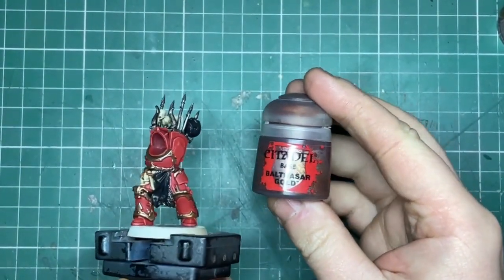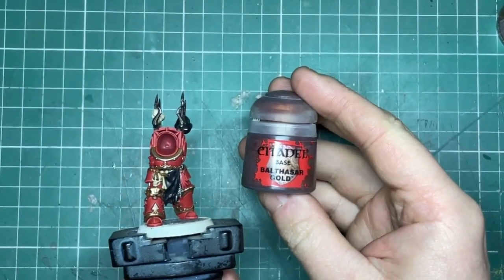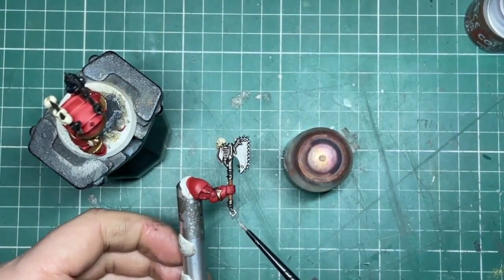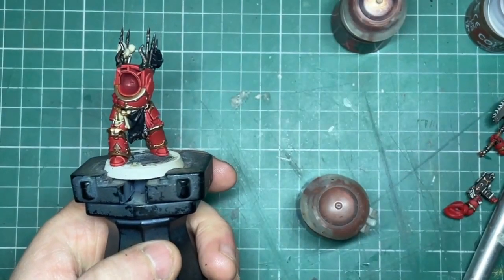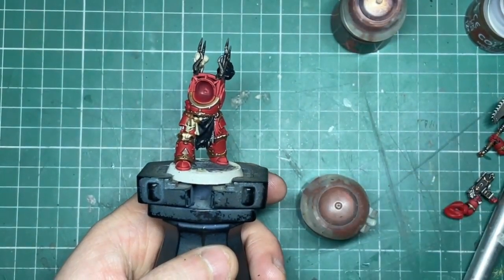Any bronze parts are painted in Balthasar Gold, washed with Agrax Earthshade, and then I apply a little bit of Balthasar Gold back over them to just bring them back up to life. Any little tassels or things like that are base coated in Doombull Brown and they just get a wash of Agrax Earthshade.